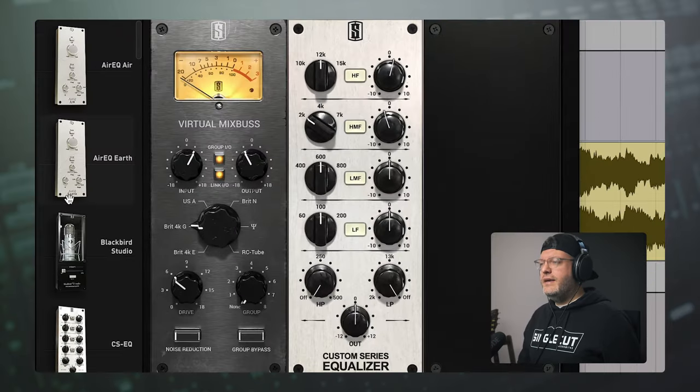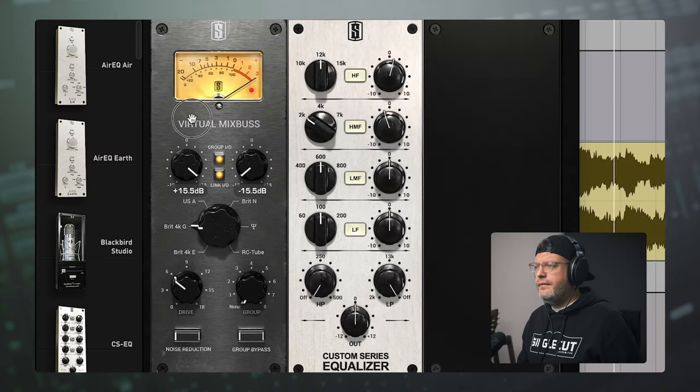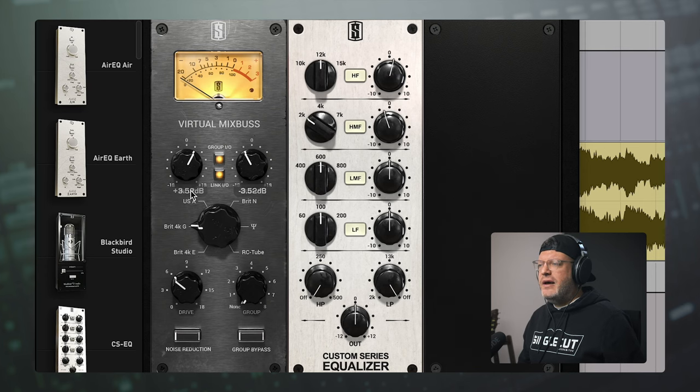Next, we're going into the Slate Digital Virtual Mix Rack, first into the Virtual Mix Bus. I love this as sort of my first line of defense against transients. It does a really nice job shaping them while cutting them off a little bit so we can get some of that volume back. You can hear when I push it too hard, we get tons of distortion on the kick drum and pretty much everything else. So I settled a bit lower, right here at about 3.5. With this EQ, I'm shaping up the top end — taking 2k down 1.25 dB, but bringing 12k up by 1 dB. Very subtle, but by shifting one range down and the other up, the total EQ change is about 2.25 dB without either one having to work too hard.